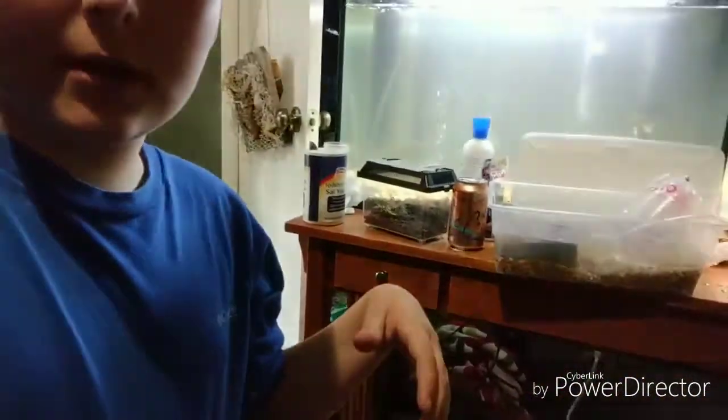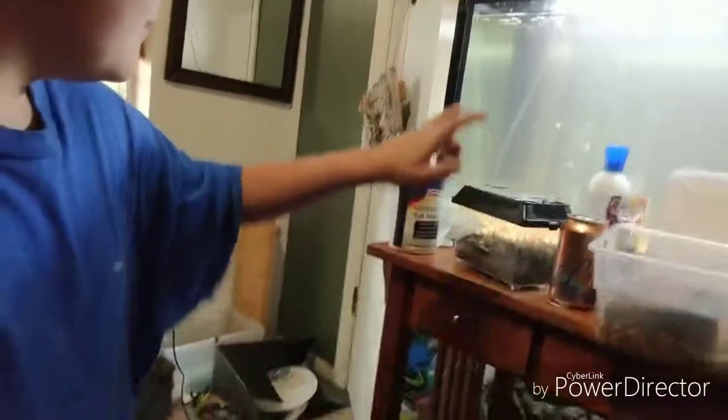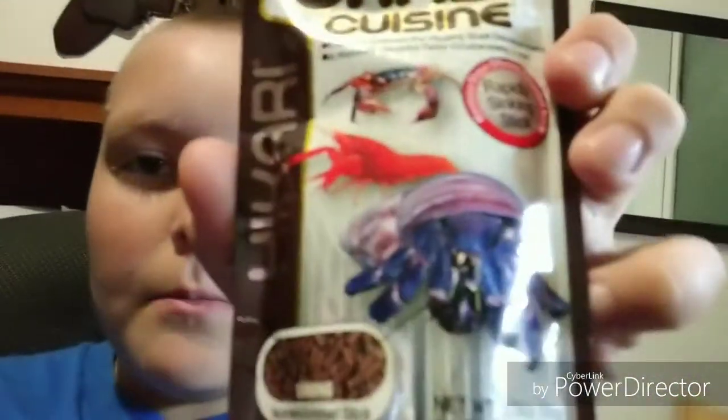Hey guys, we just got back from Petco. I have the hermit crab tank here. I have some salt here because I looked it up on Google and it said you can convert them to fresh water — you just have to add a little bit of table salt to help them acclimate. We have them acclimating temperature-wise. We got some of their food, plus something for my shrimp down there.